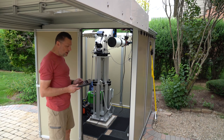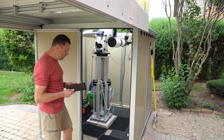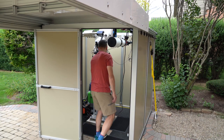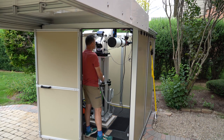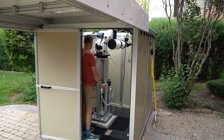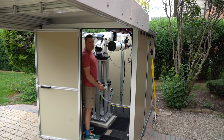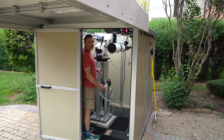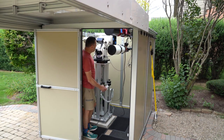Now I will lower the pier and settle it back into the top. The pier holds polar alignment at every height and it's been tested rigorously for that reason.